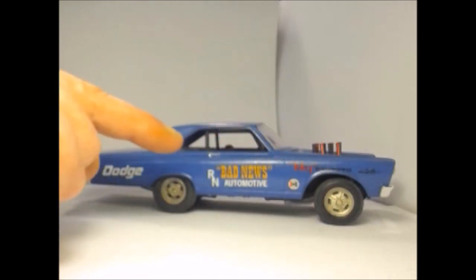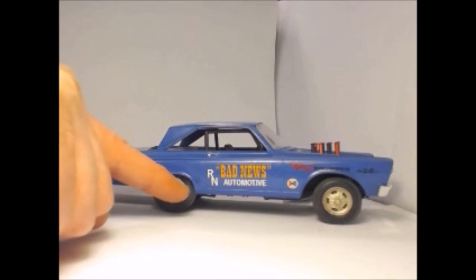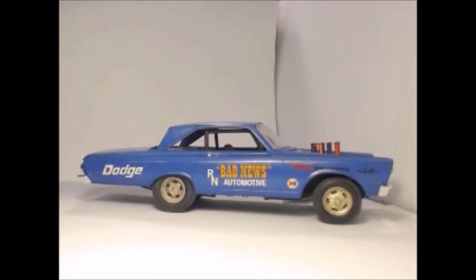That's to allow for the tyres and the movement. Of course, these quarter panels here should be roughly about back here somewhere. For a Superstock or an AFX car, they give you the decals for an AFX car, but it's not an AFX car — it's got no roll cage in it for a start.